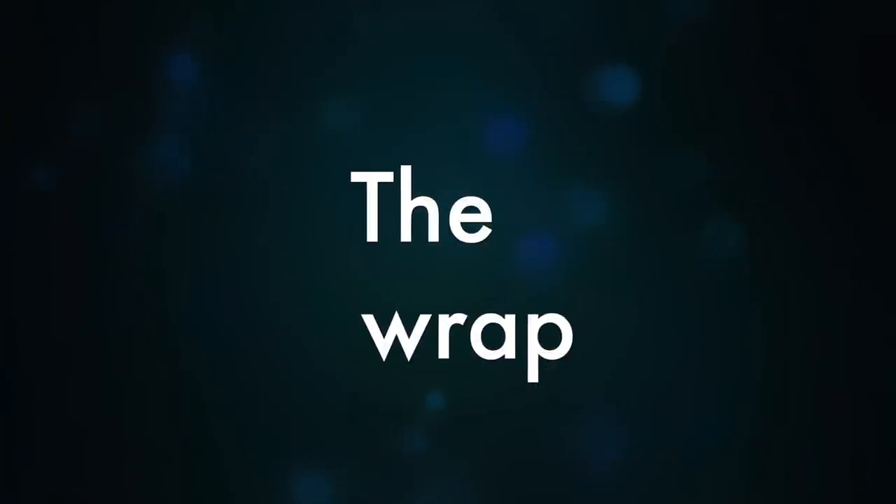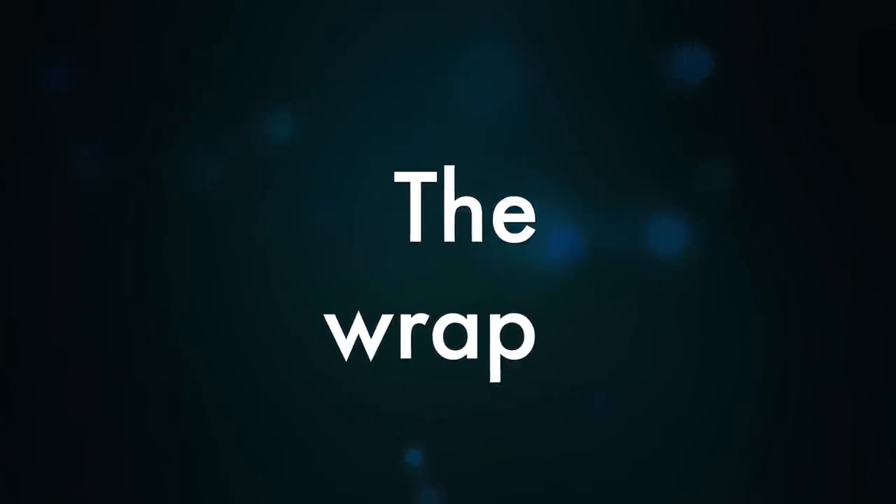By the way, I like the oversampling mode with the slow filter best. In a way the Ares II is a bit old school: ladder converter, no remote control, modestly small LEDs, and a basic way of changing settings. But the build quality and the sound quality are very good in relation to its price. A no-frills design at a no-frills price, resulting in a very musical DAC.